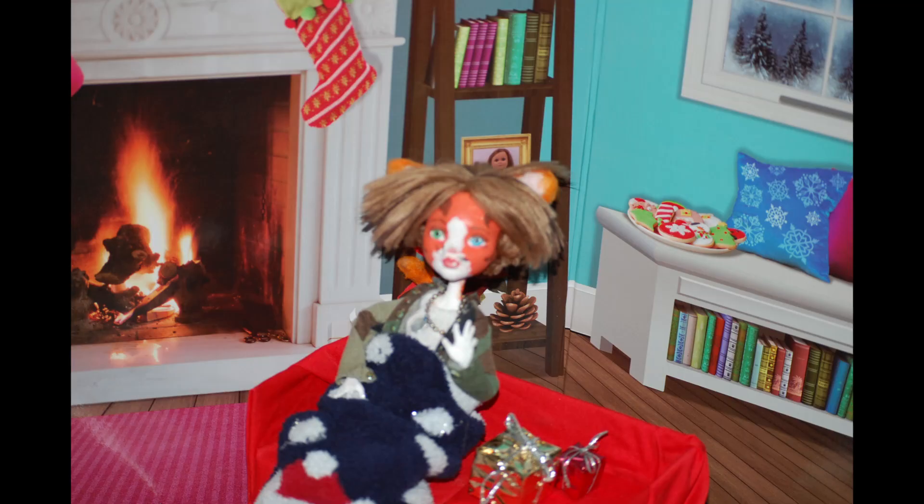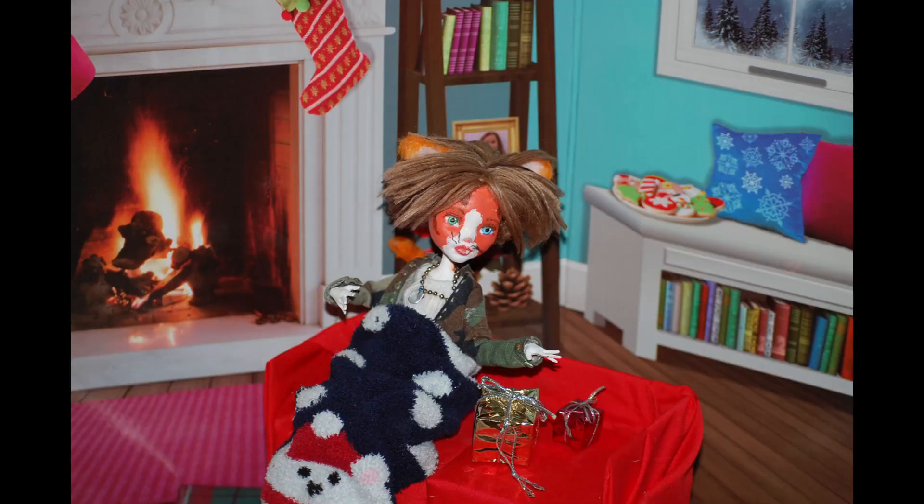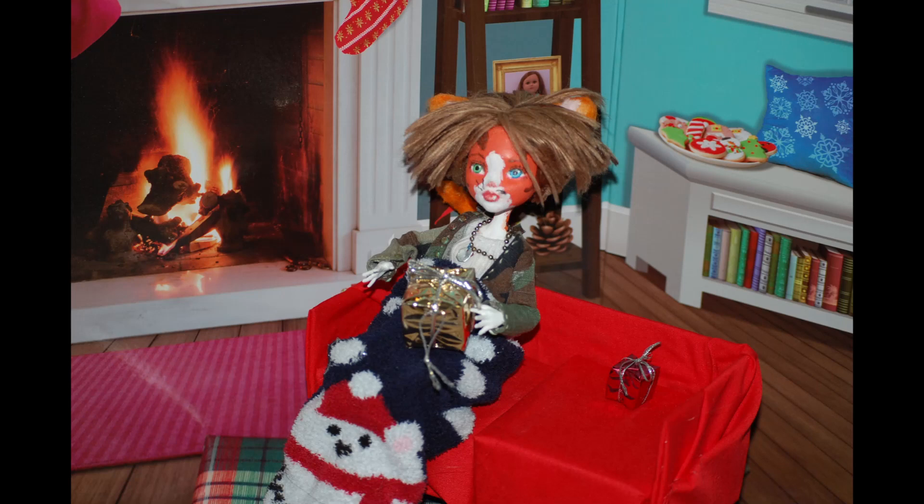Hello! Welcome back to the studio. Thank you for joining me this time for Christmas. I have this present here, but no one to give it to. Let's fix that! To the workstation!